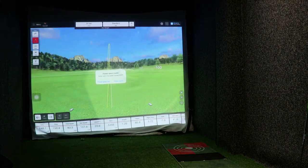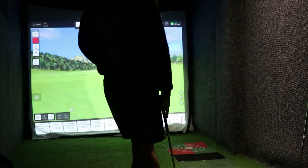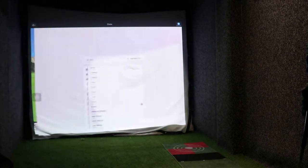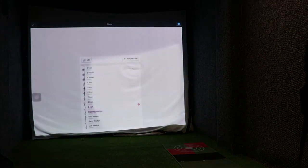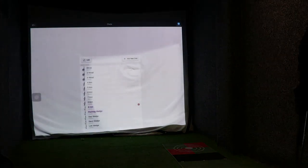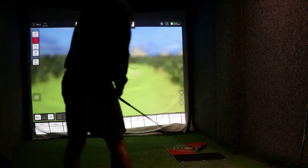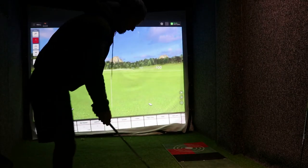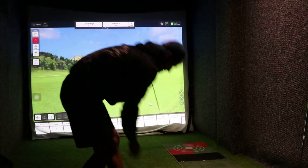We're just on the range using the FS Golf app. I'll go down to gap wedge. I've got a metallic dot on the ball of course, and I'm going to face that towards the screen.